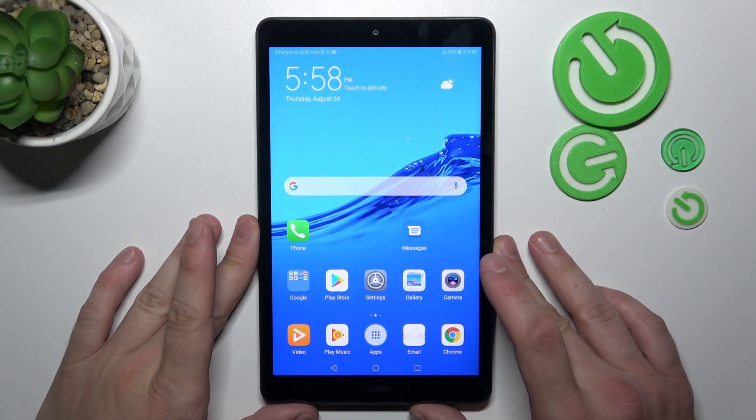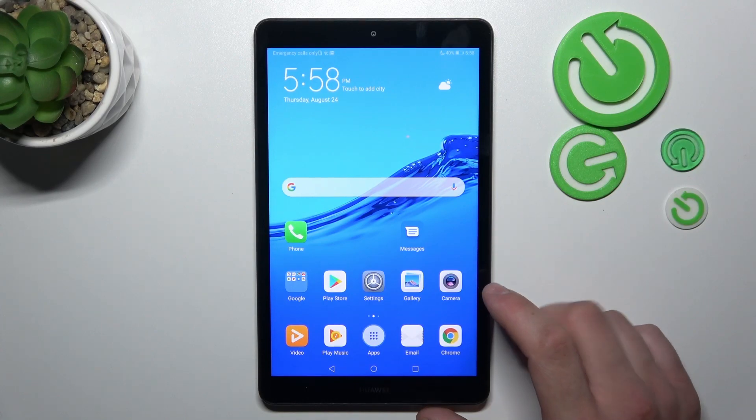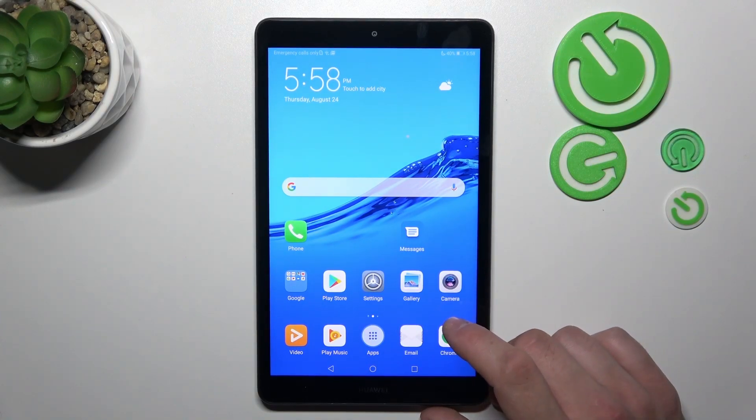Hello, in front of me I've got Huawei MediaPad M5 Lite. In this video we'll check if this tab supports wireless charger.